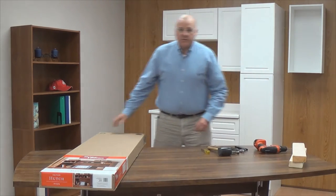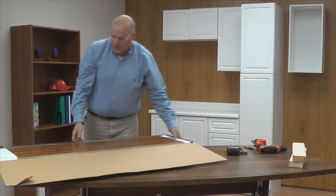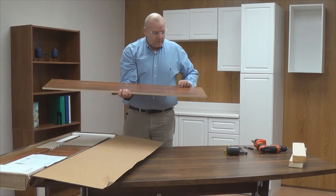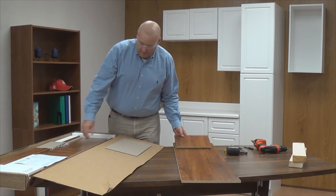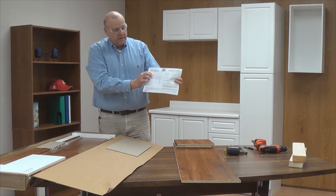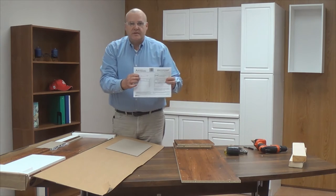Our first step is we're going to open our box and take a look at the contents. Now that we have the box open, we're going to unpack our parts and take note of the orientation of them just as we set them on the table. We have some packing material. Find the instruction manual, and you'll notice the red number on the instruction manual — that's your date code. You want to make note of that in case you have any issues and call our customer service line; they'll be interested to know that date code.